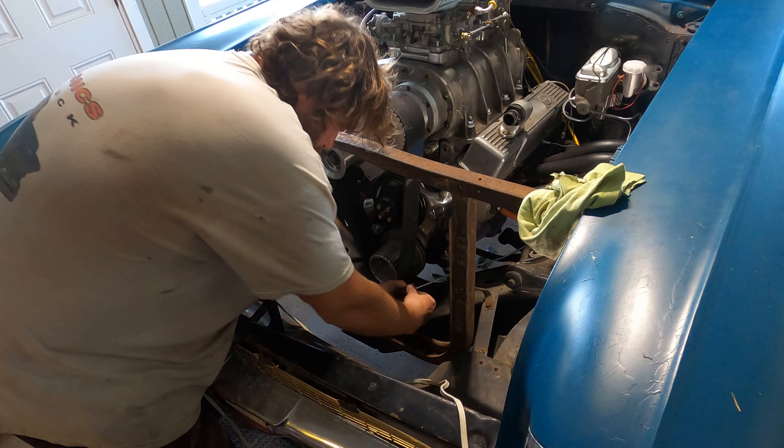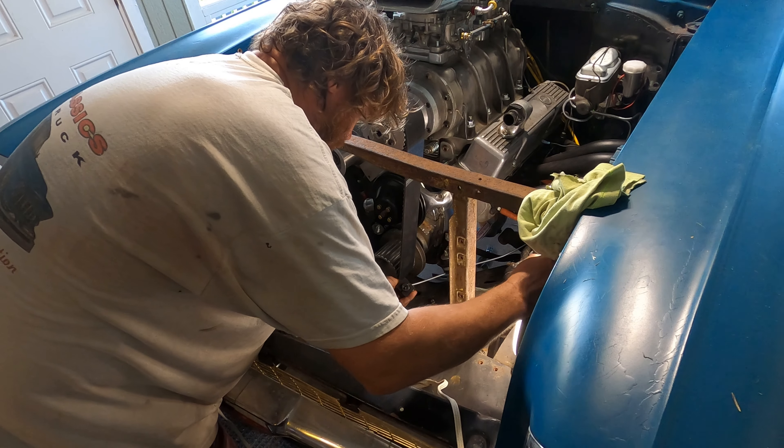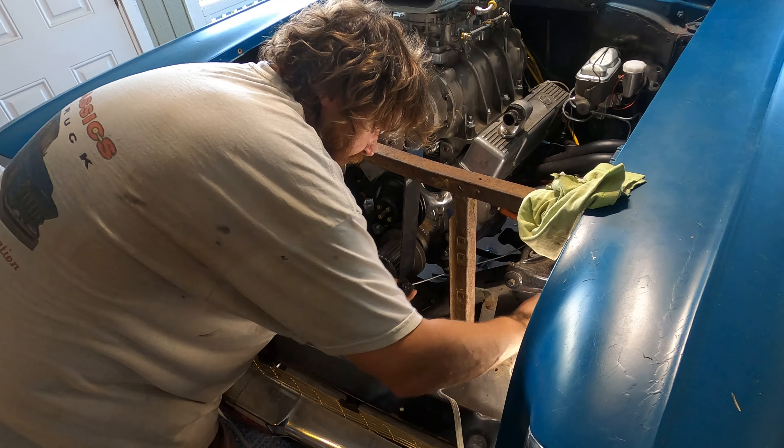Here's the fitting that goes in right here. Let's bring this over here so we've got some light and you guys can see what I'm doing.